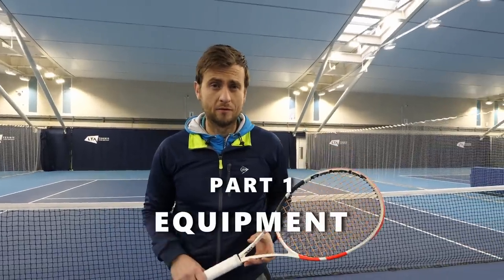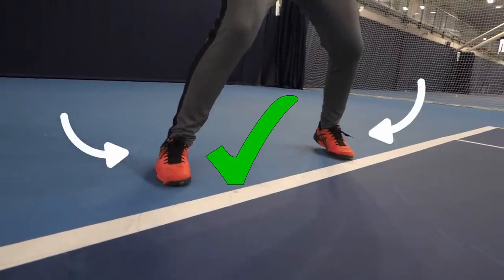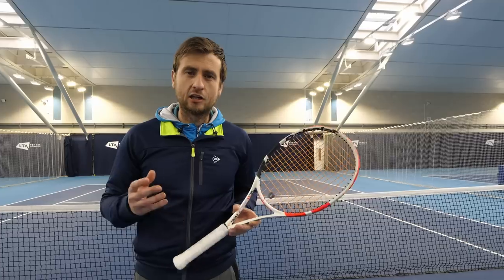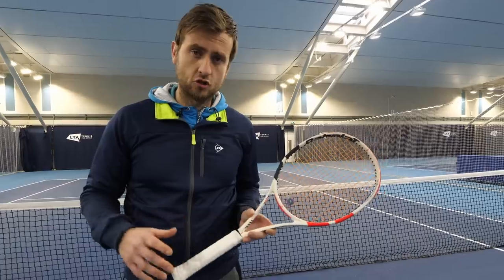First, we need to get the correct equipment. Let's start with the shoes. Make sure that your shoes are tennis shoes. This is important because running shoes on a tennis court don't give you as much support — they become more flexible and can cause foot problems. You also get better cushioning and better protection with tennis shoes.